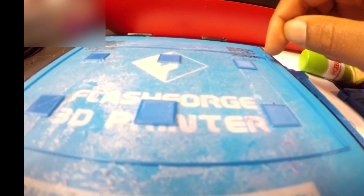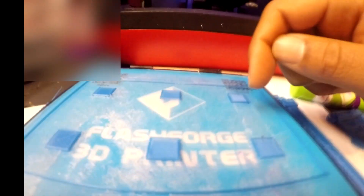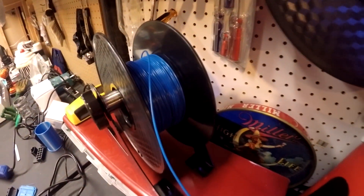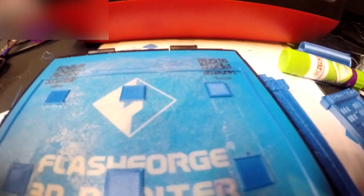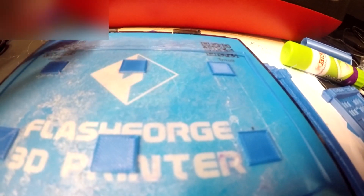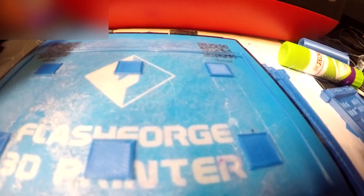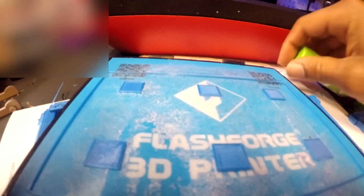So I'm going to put this test file into the description - you can download it so you don't have to waste too much filament. Look at that spool going all the way down because of all these prints that haven't turned out successful. Let's start with the easy part. It could be as simple as adding some painter's tape to your tray. Of course with the Flash Forge Finder, there isn't a heated bed.